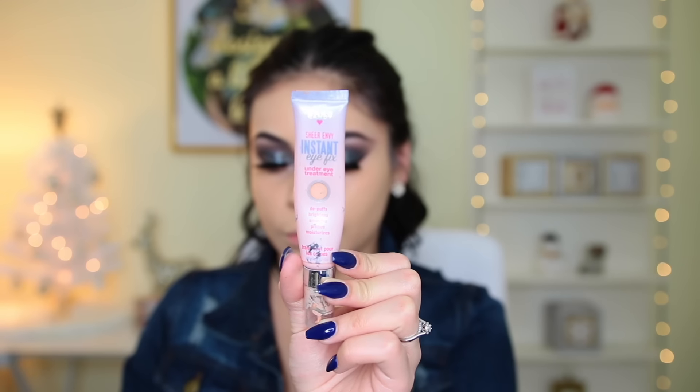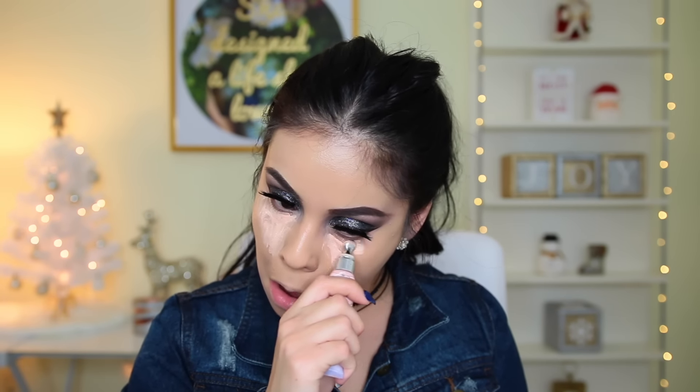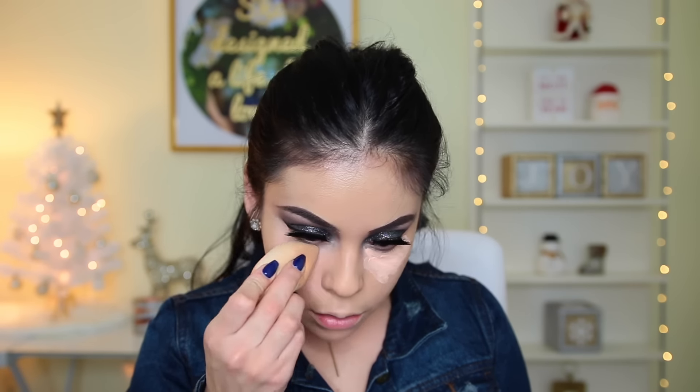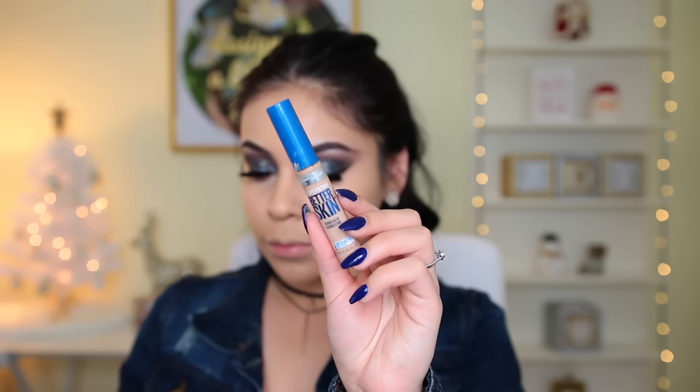For my under eye I'm taking the Hard Candy Instant Eye Fix Under Eye Treatment. I recently went to the drugstore and didn't see it at Walmart, so I'm not sure if it's discontinued — I really hope not because it's amazing if you have puffiness under your eyes or didn't get enough sleep. I needed it today because I woke up super early for the Victoria's Secret Semi-Annual Sale.